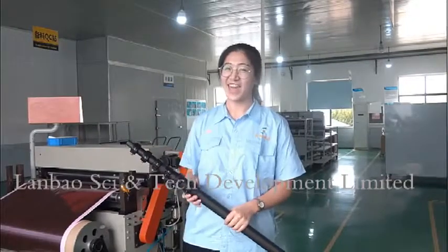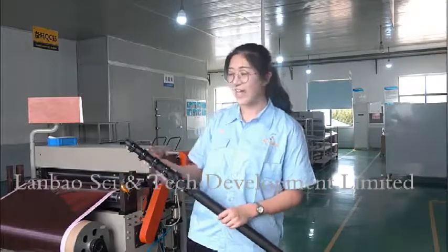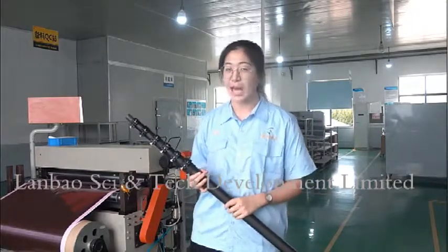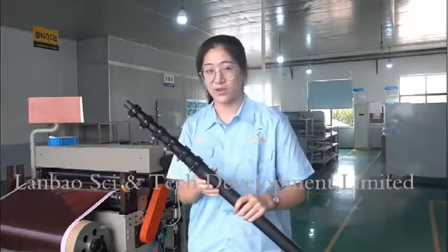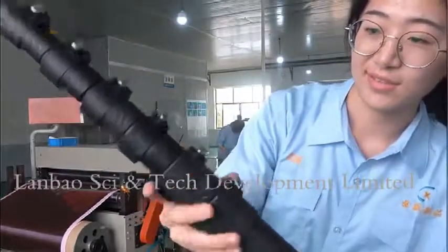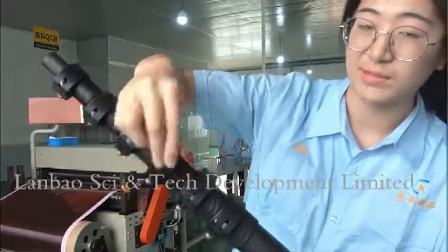Hi guys, I'm Lisa from Lanbao. Now let's take a look at the telescopic pole. This product was made from carbon fiber — carbon fiber, black. Now look at the details. Lock clamps.